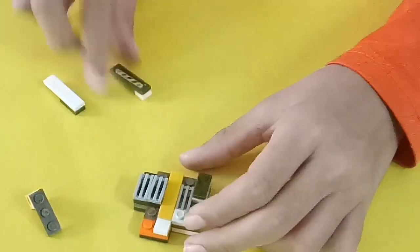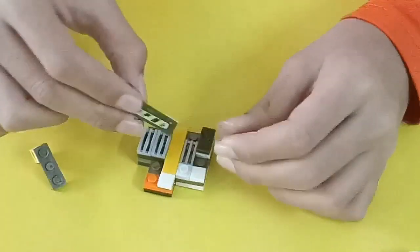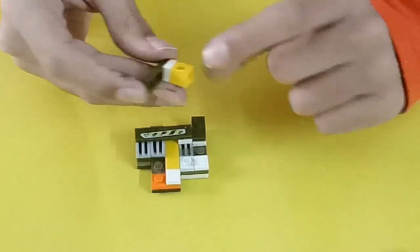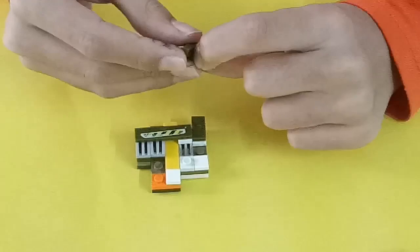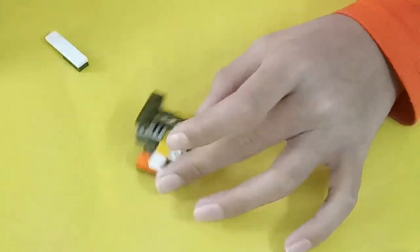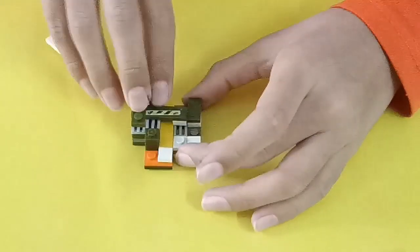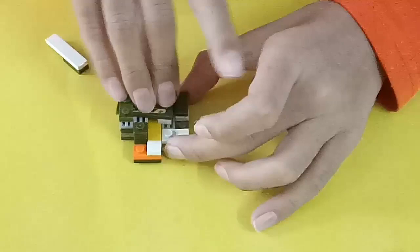Then take a 1x4 tile with a 1x1 tile and a 1x1 stud and put it right over here. Then take a 1x1 brick, a 1x1 plate, and a 1x6 plate and put it right over here. After that take a 1x1 brick and put it over here, then get another 1x1 plate and another 1x1 brick and put them over here.